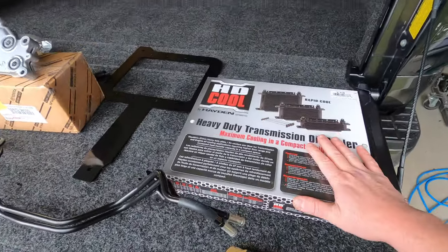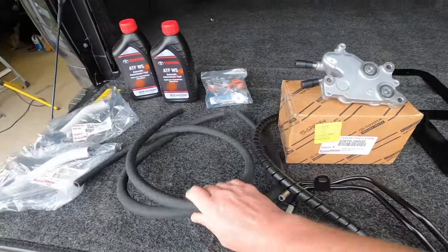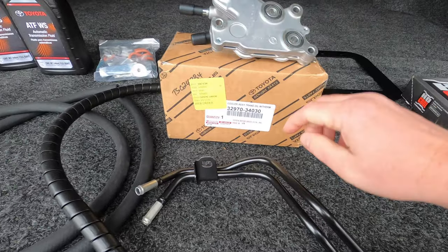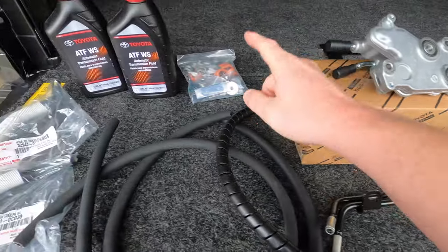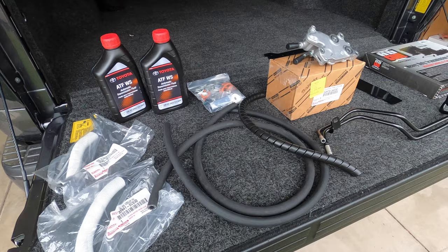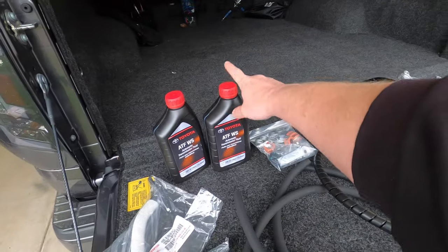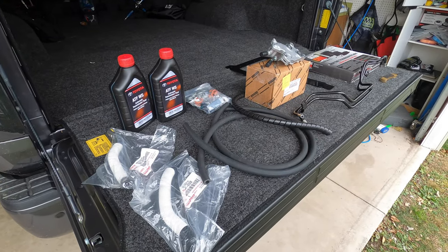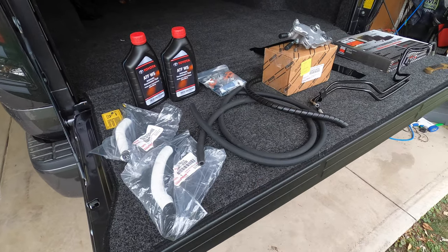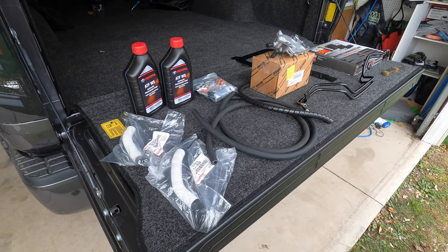We got everything unboxed. We have the Hayden heavy-duty transmission oil cooler itself, the bracket to hold it in place on the truck, the hard lines, the soft hoses, some protection, and the thermostat itself. There's a Toyota OEM part that Nick includes with the kit — part number's on the box. We have all of the hardware needed, the inlet hose, the outlet hose, and he also includes some automatic transmission fluid. If you get the total kit from Nick, you basically get everything to get the job done. He deals with all Toyota OEM parts other than the aftermarket cooler itself.